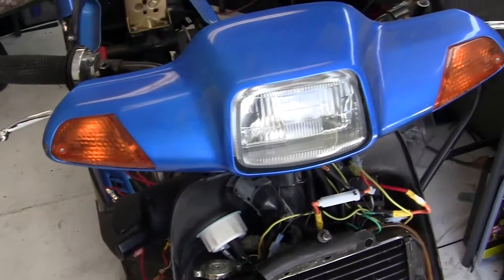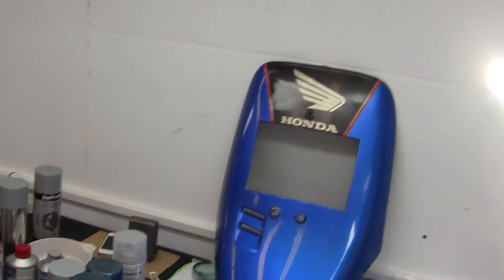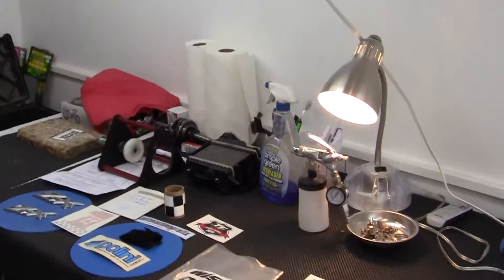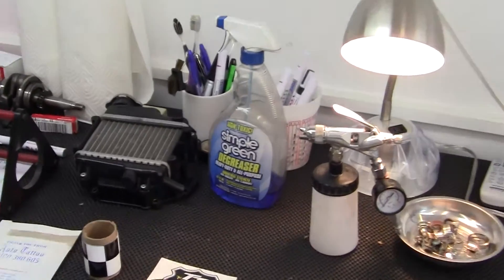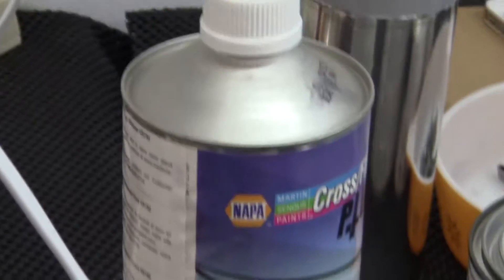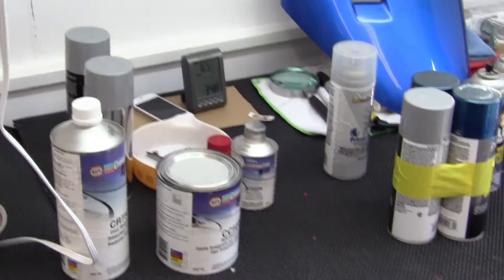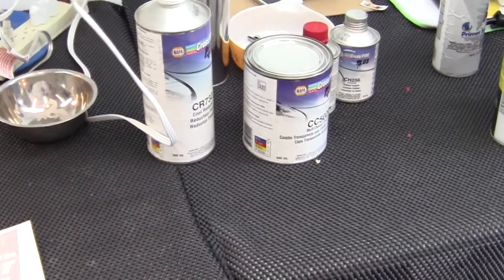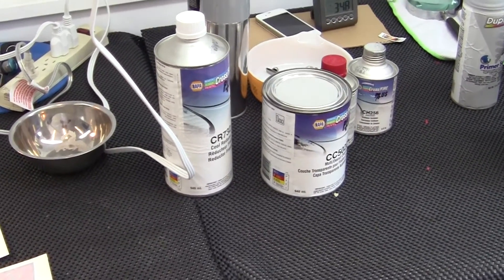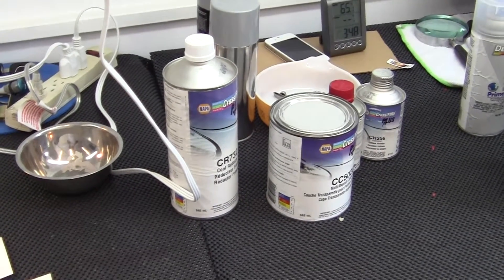First thing I will do with the panels is take them inside and use this wax and grease remover. I didn't want to buy a $20 bottle of professional wax and grease remover — because I already spent $160 on this stuff right here. Your automotive paints, when you buy them in professional bulk, are expensive as hell, mainly because they are very high-grade petroleum, and whatever is made of petroleum costs a lot.